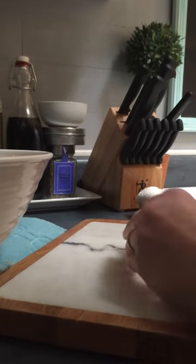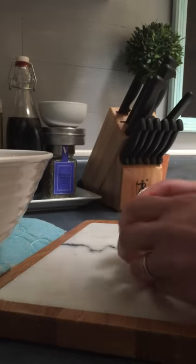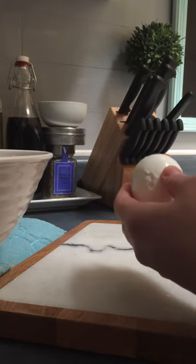Then you want to crack it easily, roll it around, make sure it cracks everywhere. You want to take just a little bit off of the end and discard it.